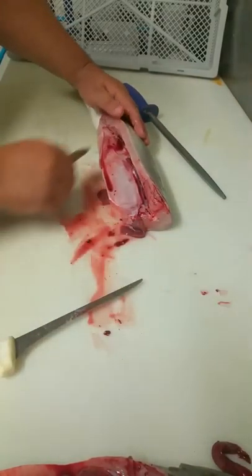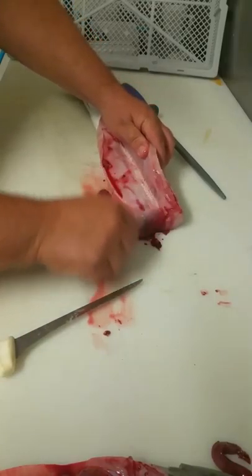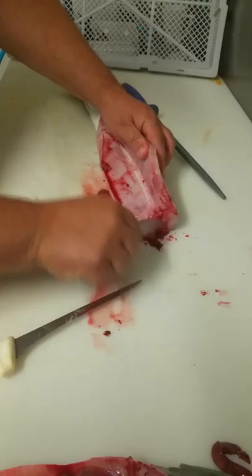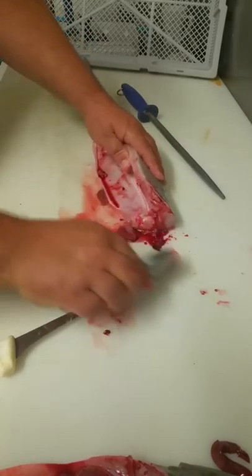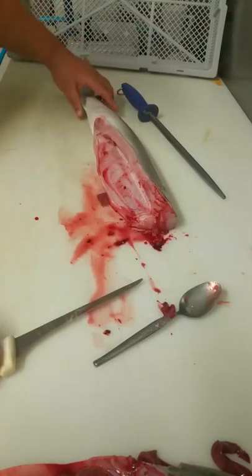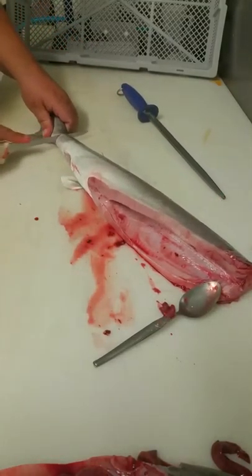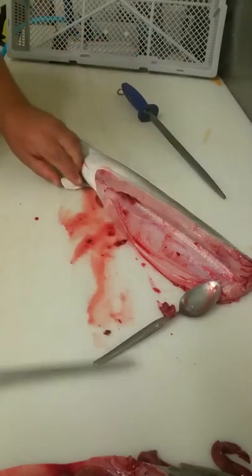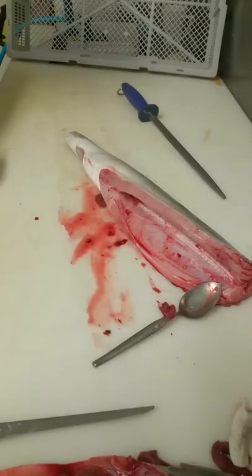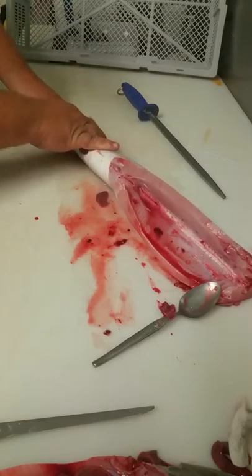Have a spoon ready to remove any bits and pieces. Remove the tail. Now what I want to do is wash out the bloodline — put the hose in the tail and you'll see the blood coming out.